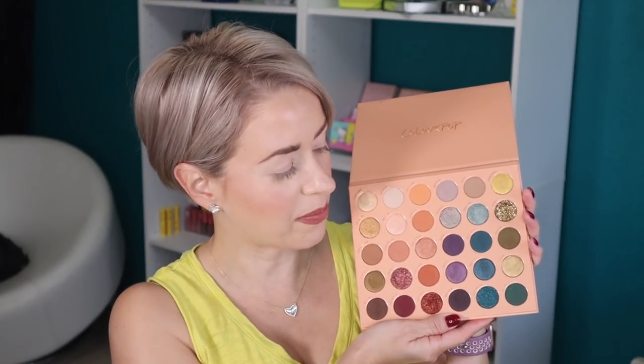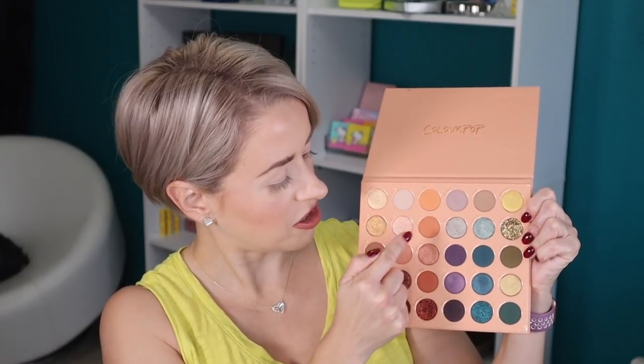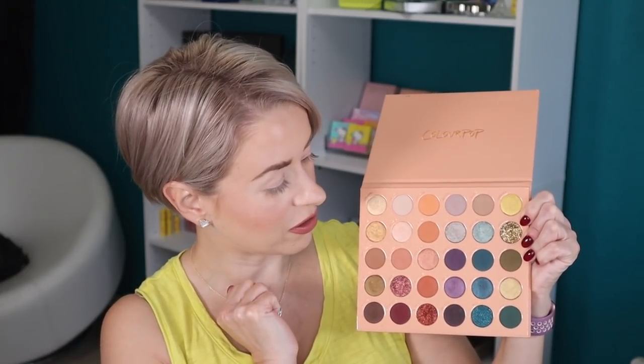I think this is a really pretty palette, although I do feel a few of the shades kind of overlap each other. I will insert swatches before we begin the four-look tutorial portion of this video, and in those swatches I will show you these shades right here because I feel those four are so similar. We could have done with just two of them and ColourPop could have given us two different shades, but that's neither here nor there.